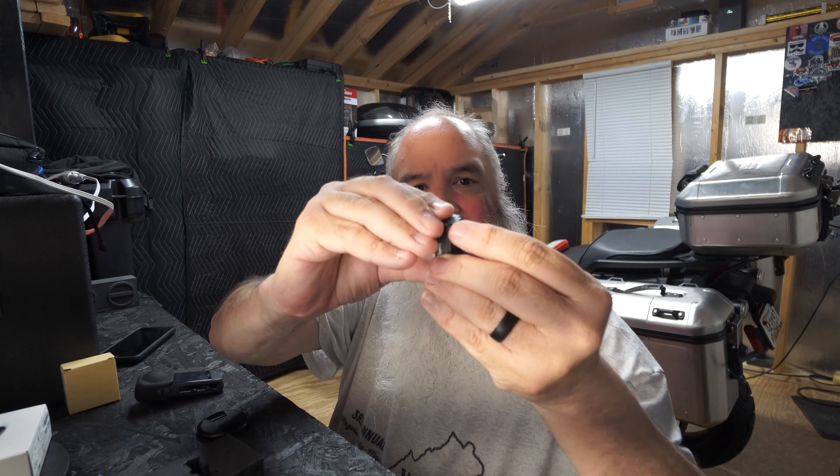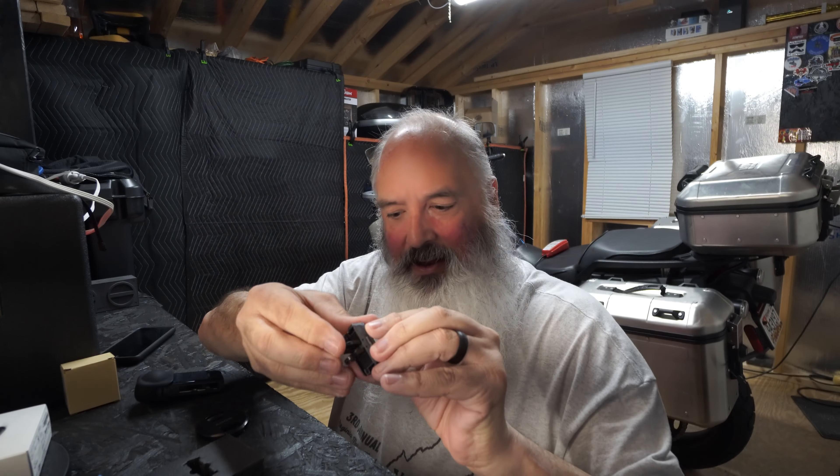I've got a couple more things in the mail today. I know I thought it was done, but one more thing. I've been talking a lot about this camera, the DJI Osmo Action 4 camera.